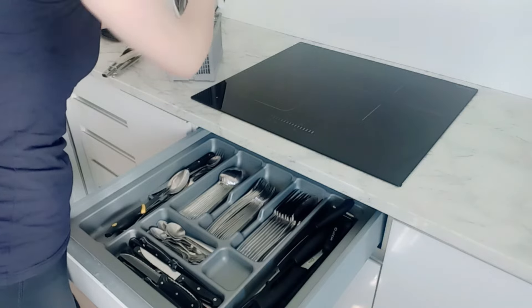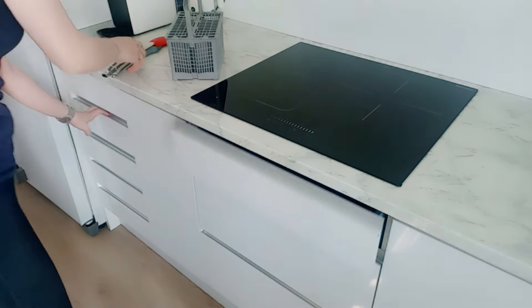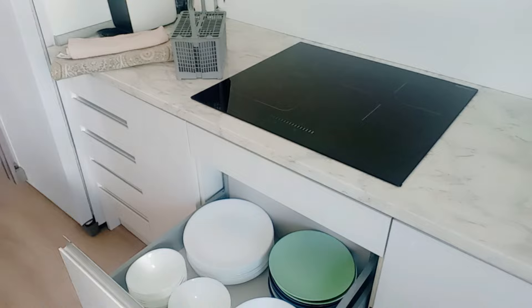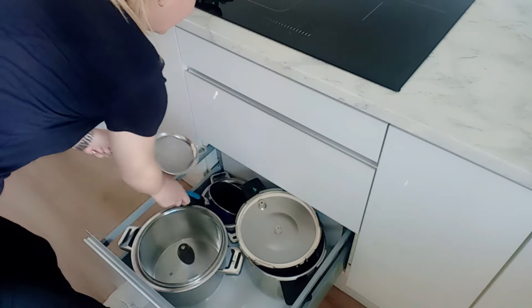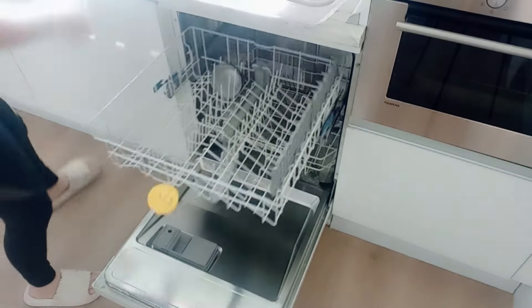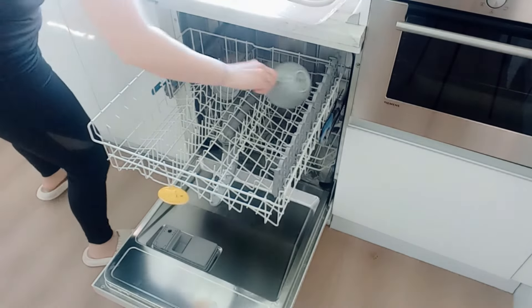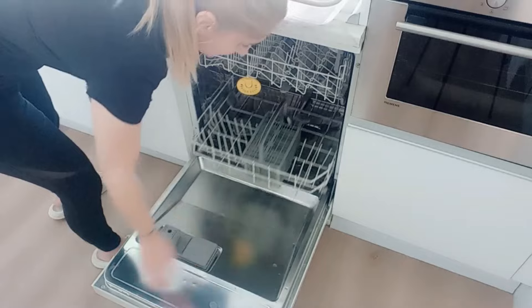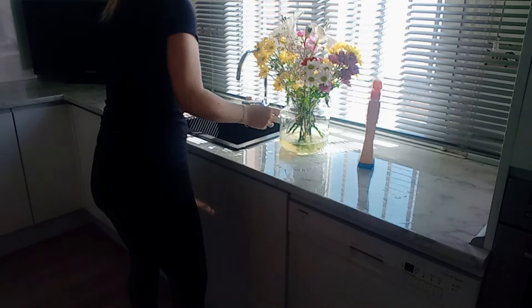Dime cómo lo haces tú: si lo haces como yo, que lo subes todo a la encimera para organizarlo y así dar menos paseos, o eres como hacía yo antes y vas dando muchos paseos del lavavajillas a los muebles para colocar las cosas. Lavavajillas ya recogido y bueno, volvemos a cargarlo con las tazas del desayuno. Enjuago bien las tazas del desayuno, meto los cubiertos y las bajitas, y ala, mi lavavajillas nunca está vacío.